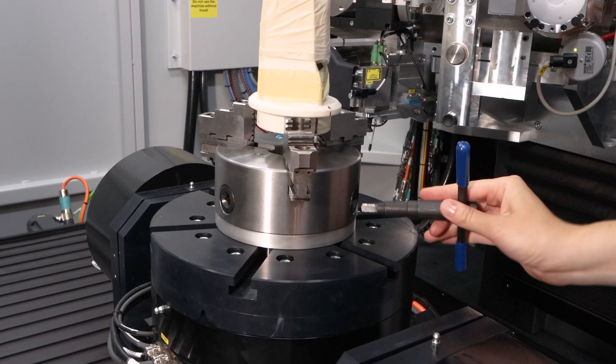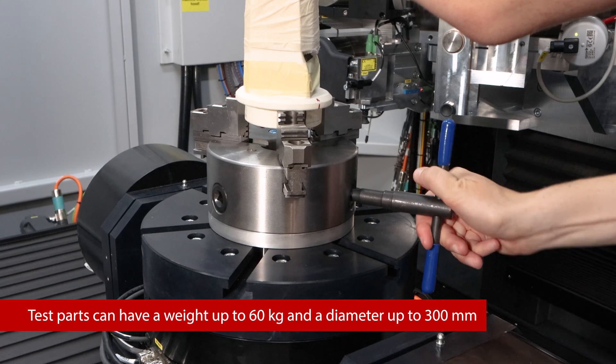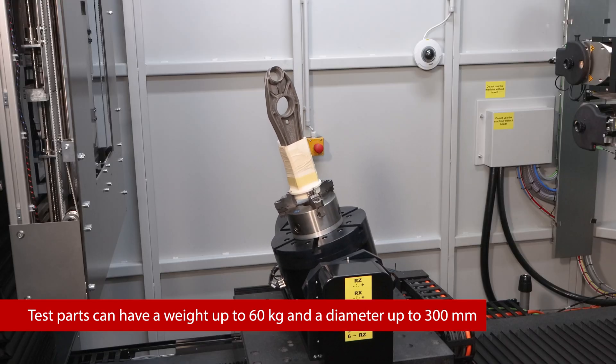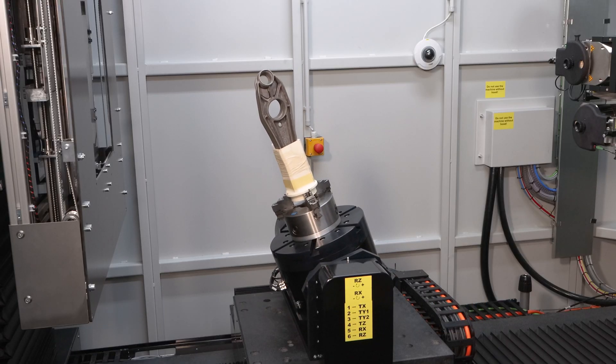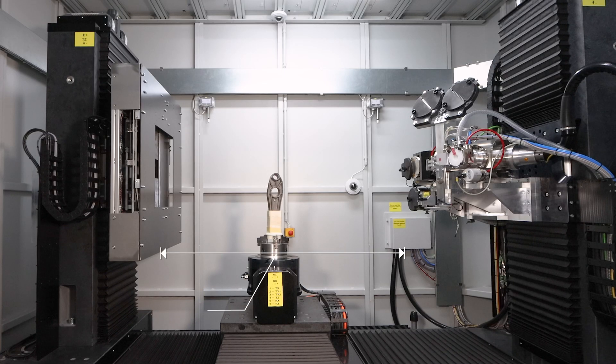The high precision turntable was designed for parts up to 60 kilograms and 300 millimeters, and in this case was also combined with a tilting device. These kinds of adaptations provide a higher level of flexibility for doing things like 2D or laminographic scans. The possibilities are nearly endless.